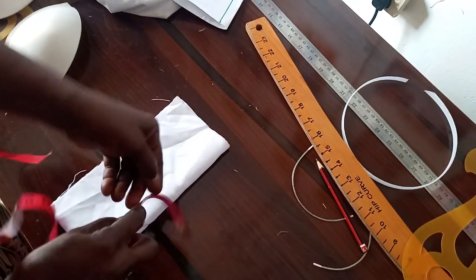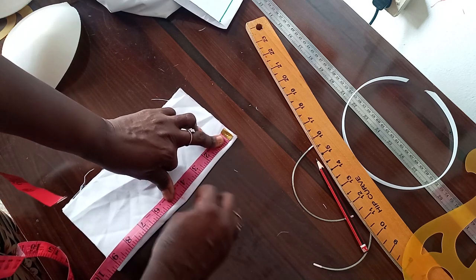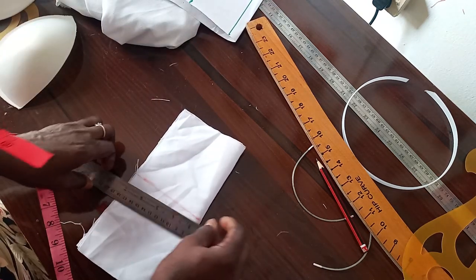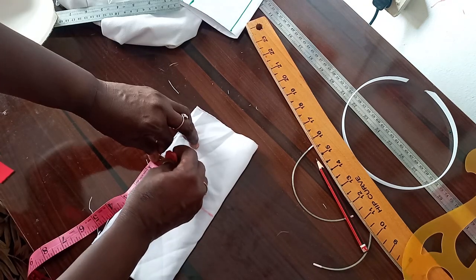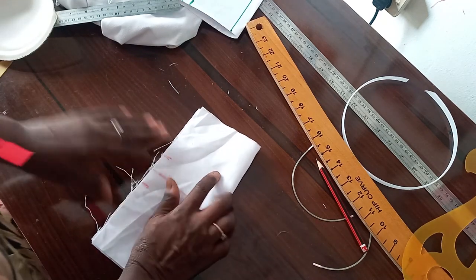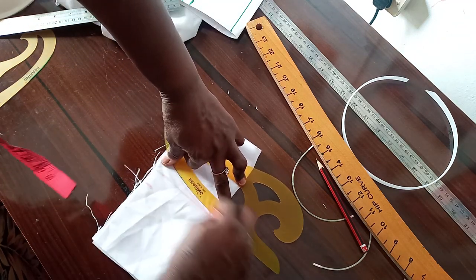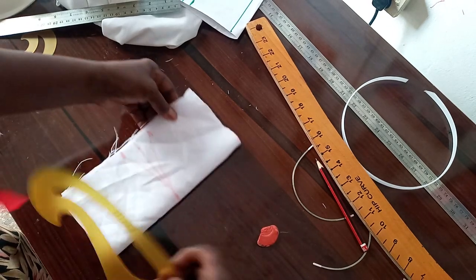I fold it into two. The midpoint of nine inches is 4.5, so I get 4.5 here and here and connect it. Then I come up here with one inch and come down with one inch. I use my french curve to connect it just like this, and then I cut it out.